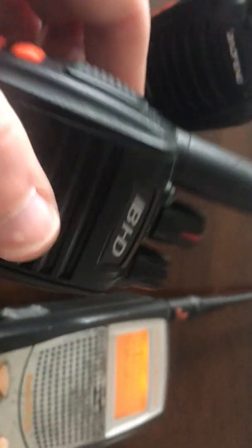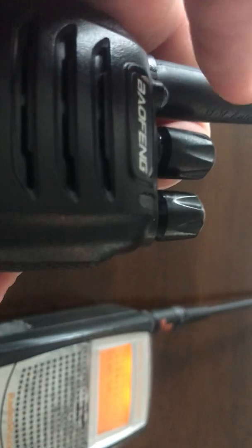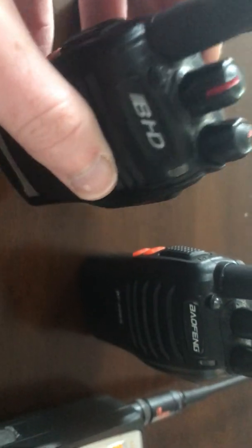These things are everywhere now — they're everywhere. But they're actually not bad, if you get them off the factory out-of-the-box channels. They are decent. The way these are programmed is for carrier squelch on all channels, and the squelch level itself is turned up.